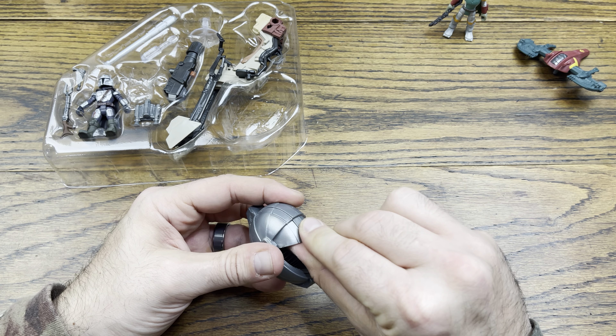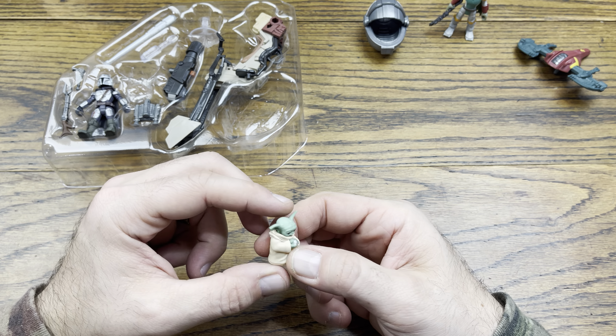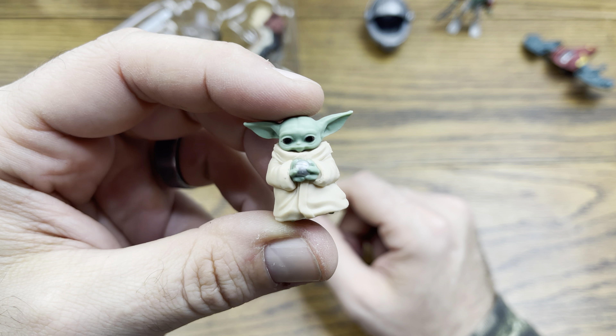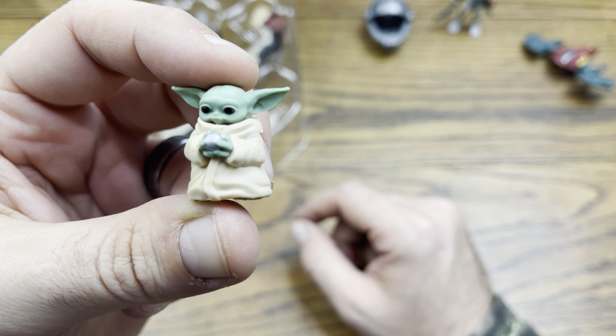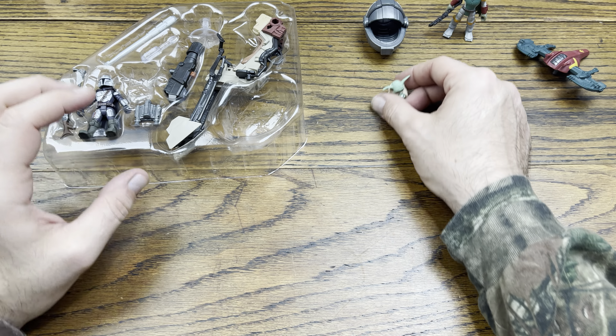So we got the pod. We got Grogu — his head doesn't spin, but he is sitting there with the shifter knob, which is cool. He's got his little cloak on. He doesn't look as creepy as the Black Series one — he actually looks a little less creepy, even though they're made by the same people.